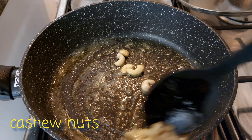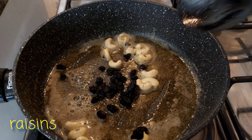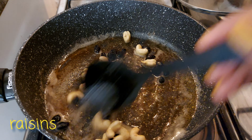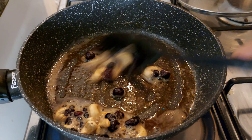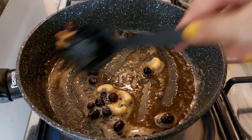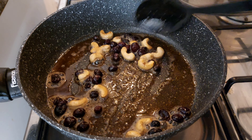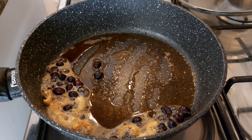Put it in a bowl. Then we need to mix the coriander leaves. We will mix the coriander leaves in a little bit. Once we mix the coriander leaves, we will mix them together.